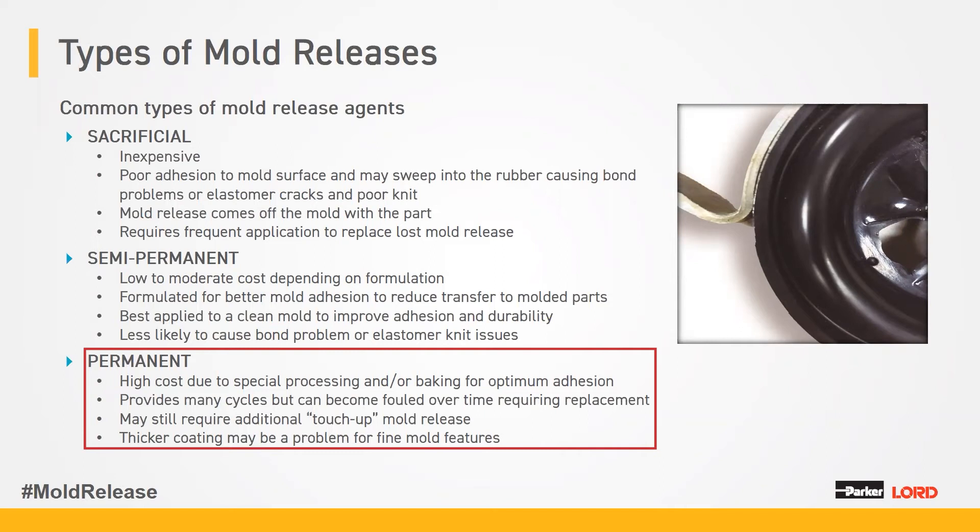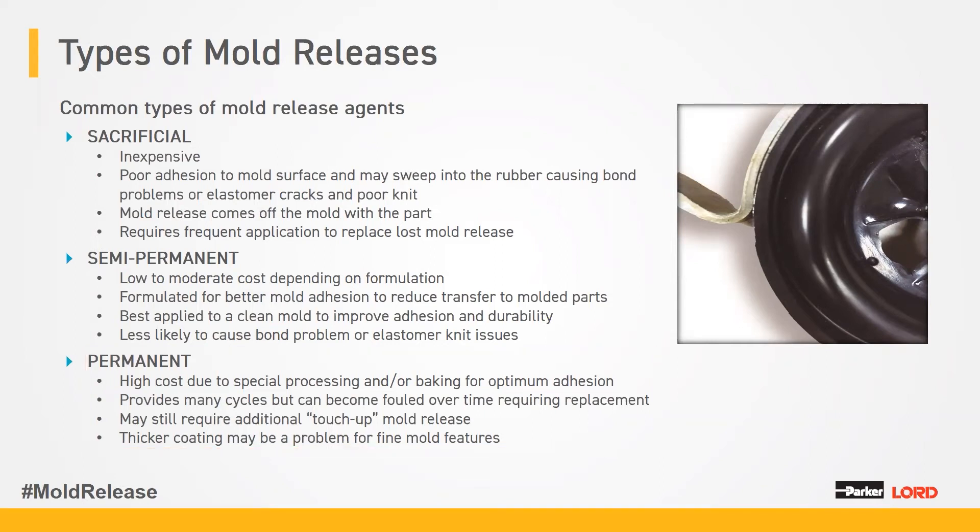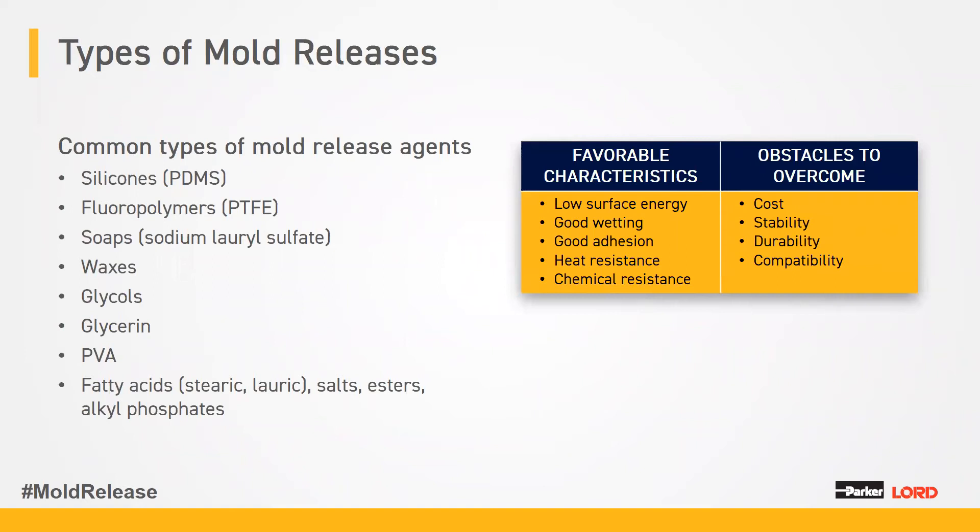Permanent mold releases may still need periodic touch-up and allow for the most cycles before needing to pull your mold to clean it, but will eventually still need to be pulled and cleaned. Now, we want to hear from you: on average, how often do you apply mold release? The four most common mold release chemistries are PDMS, PTFE, soaps, and waxes. There are a few others, but they're less common and may be for specialty applications.